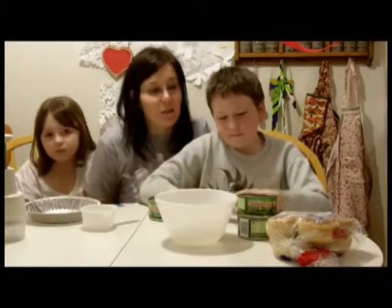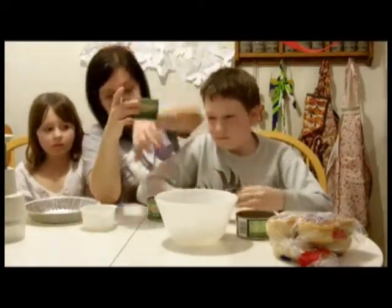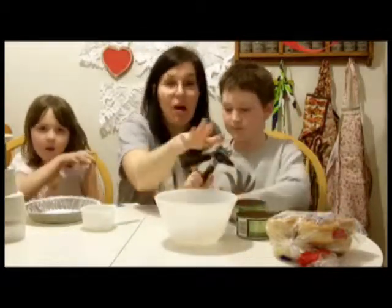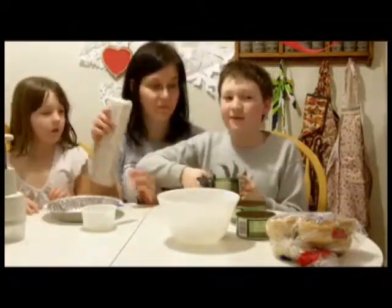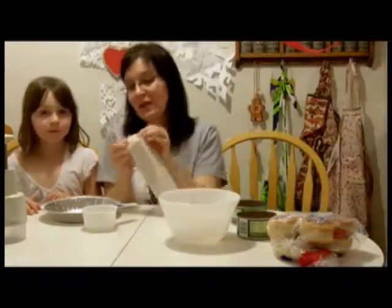We're going to make about four burgers tonight. We have three big cans of tuna — Alex is going to open the final can and dump all the tuna in. Sophie is going to start crushing crackers. Because tuna can get messy, I'm going to do that over the sink.